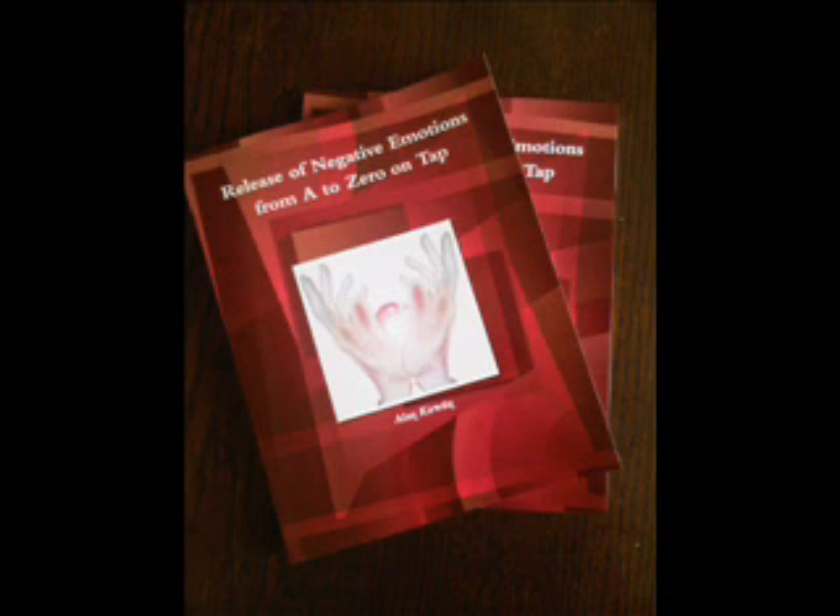The first point is called the karate chop point and it is located on the side of either hand where the little finger is — the fleshy side of the hand used in karate. Begin tapping this point with the index and forefinger of the opposite hand. You may use either hand; there is no wrong way to do this as it is a very forgiving technique. Tap this point at least seven times, and each of the following other points.